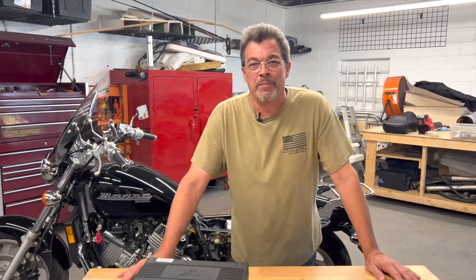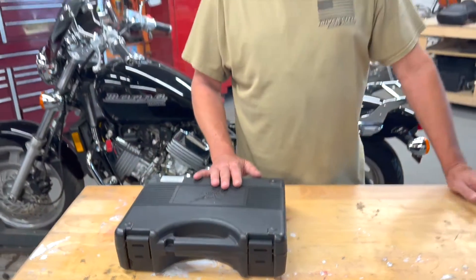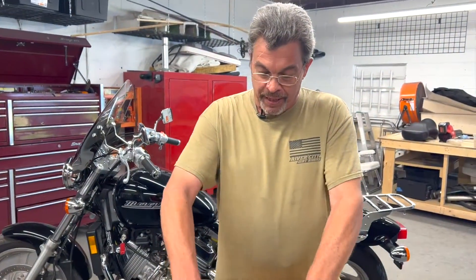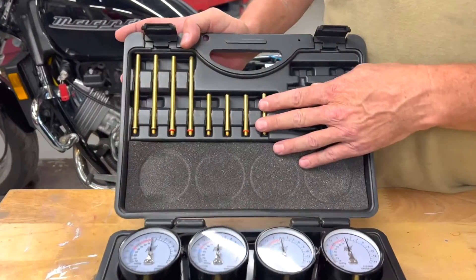Hey everybody, I'm Don with Alphamoto here today to talk to you a little bit about Alphamoto's carburetor and fuel injection synchronization set. This is a really nice gauge set, very high quality, includes all of your adapters.